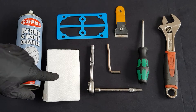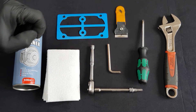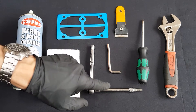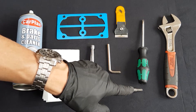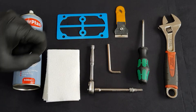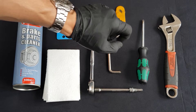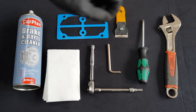You'll need some cleaning solvent, a clean shop towel, the replacement head gasket, a 6mm allen head socket on a 1/4 inch ratchet drive — alternatively just use a 6mm allen key — a gasket scraper, a Phillips head screwdriver, and an adjustable spanner.